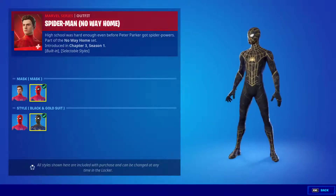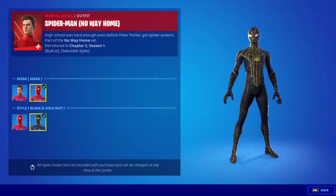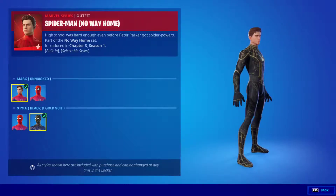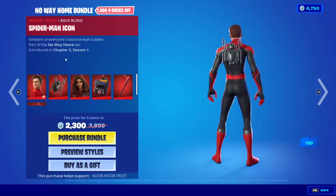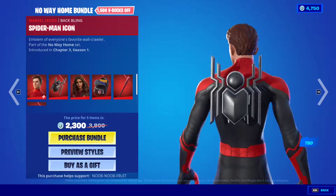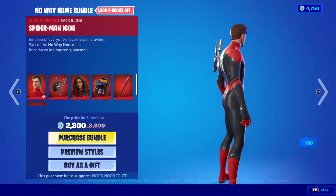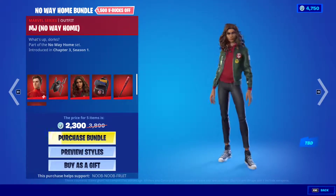We all wanted a Spider-Man skin in Fortnite and boy did they overdo it — holy moly. You can literally just choose whatever style you want and unmask just like that. The backbling is a floating Spider-Man icon at the back, but honestly I think without the backbling looks much better.